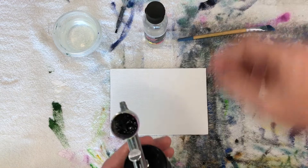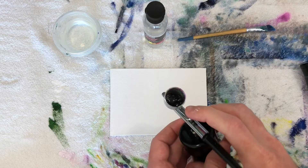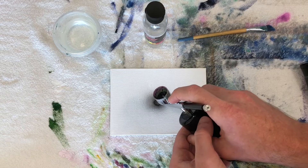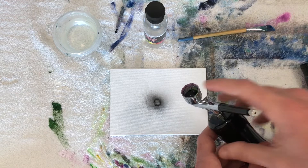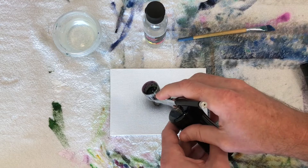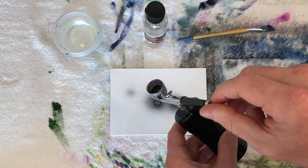You press this little button on the side and that turns on the compressor, then you pull that trigger with your index finger and you get that beautiful soft spray. If you get too close or use too much water you can get weird spots, so watch out for that. On the back it has a little thumb turn — if you turn it counterclockwise to the left you get more spray; if you turn it clockwise to the right it closes it off and you get less.